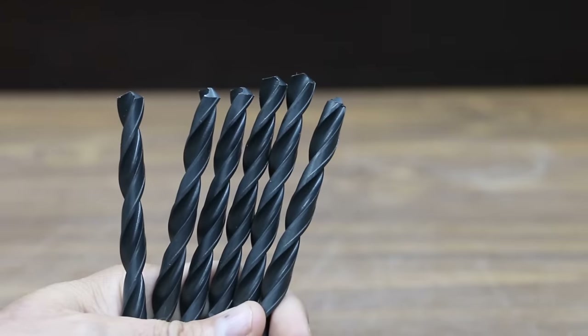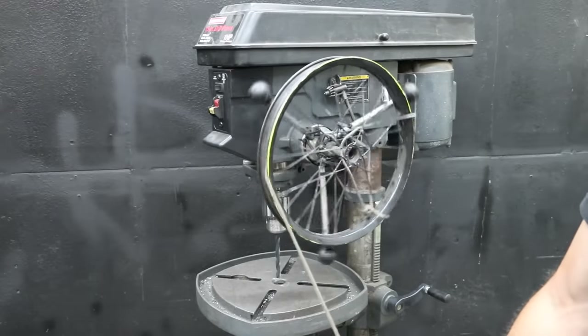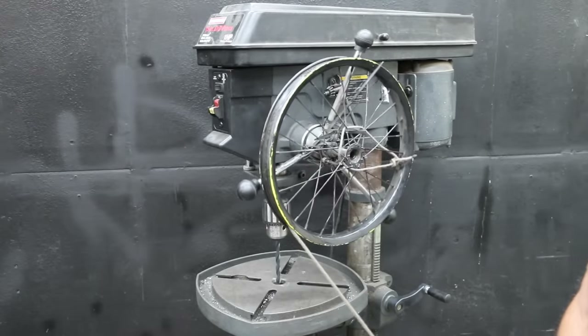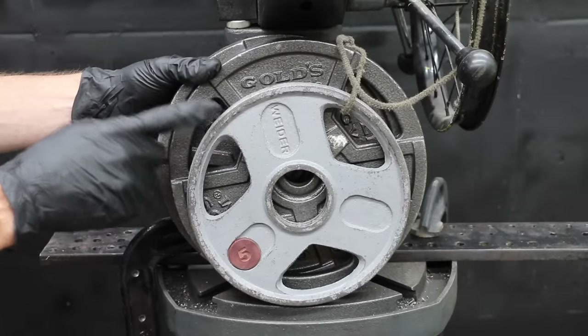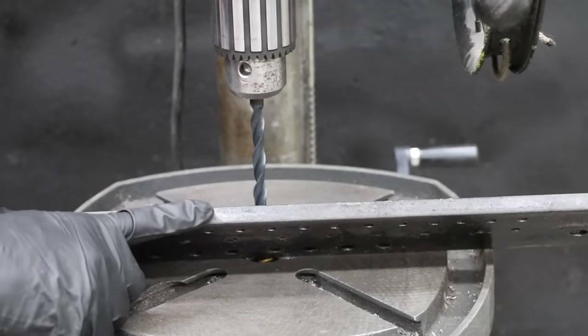Let's compare the drill bit sharpeners using 3/8-inch drill bits, which is about 9.5 millimeters. I purchased 18 new drill bits at the same time and used the same process to dull the drill bits used in the review. I'll use a drill press with a wheel attached to the lever arms with 25 pounds of weight, working out to about 175 pounds of downward force on the twist drill bit.